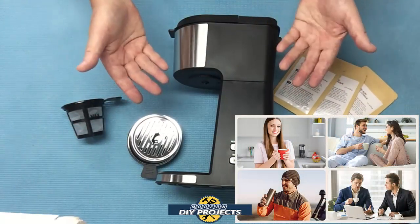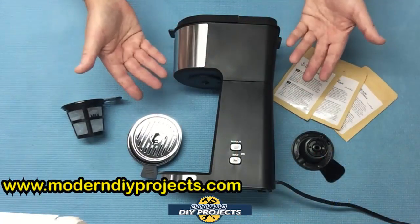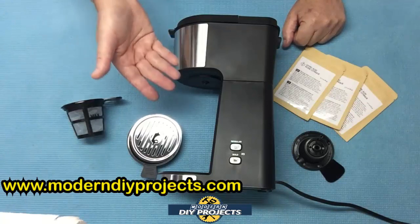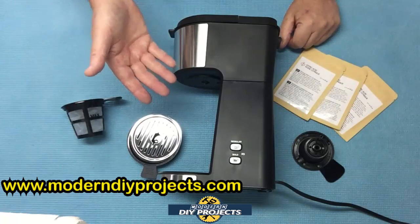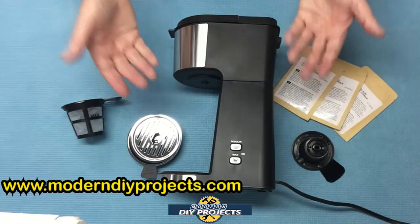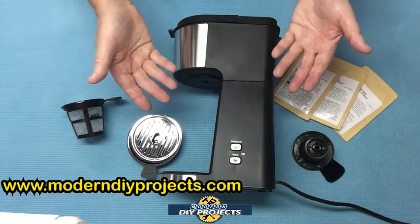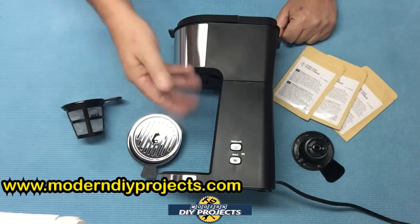I'm excited to try this guy out because I think it's an ideal size for your countertop — doesn't take up a lot of room and it tackles the job most folks want, whether it's making coffee, tea, or K-pod coffee. My current machine is a standard 12-cup machine that takes up a lot of room, and I never brew an entire pot. The coffee always tastes burnt when it sits around too long, so I'm always brewing just one cup at a time. A one-cup machine is the smart way to go.